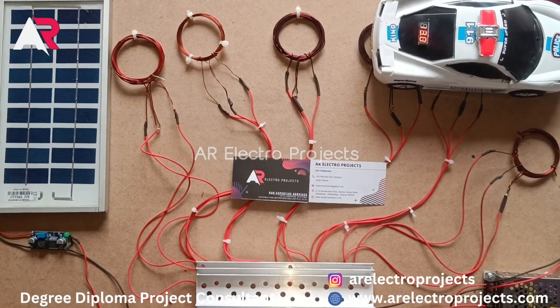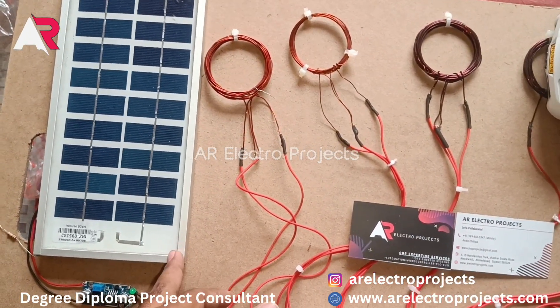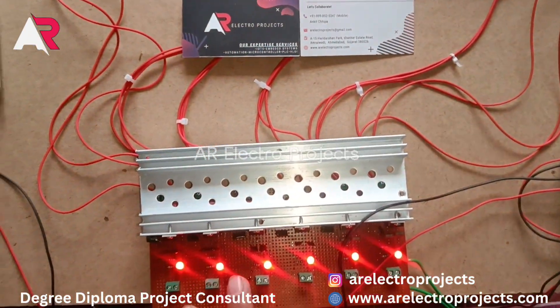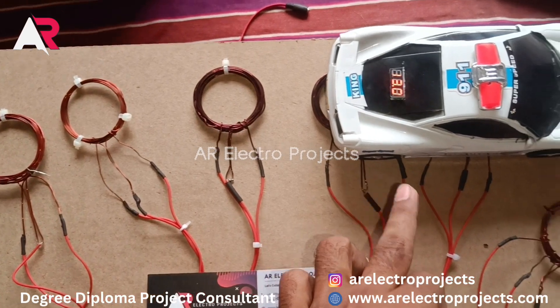This is a solar-based electric vehicle charging station. This is the solar panel used to store energy from sunlight, and this is a DC converter to charge the battery, and this is a wireless transmitter for the six coils.